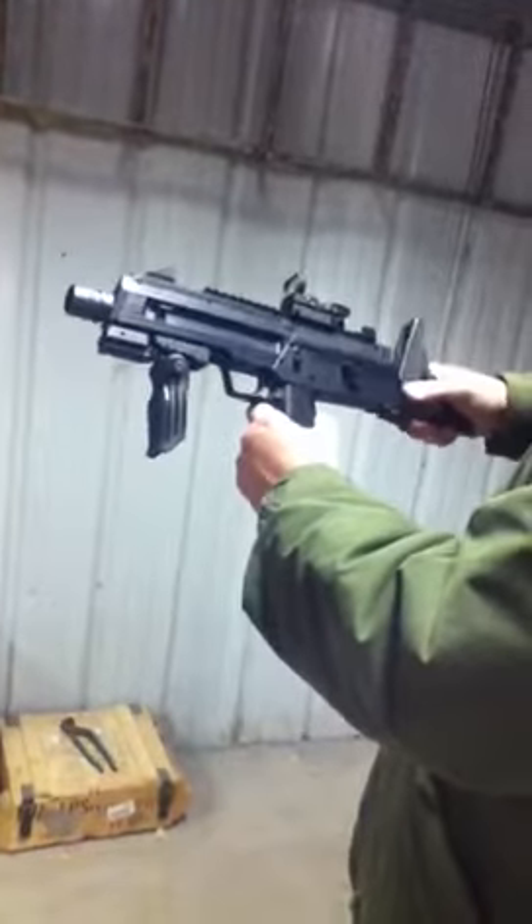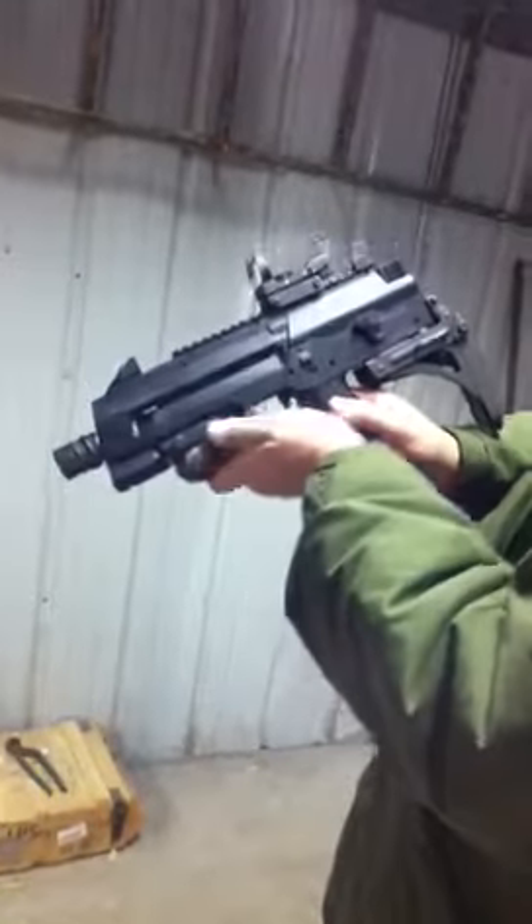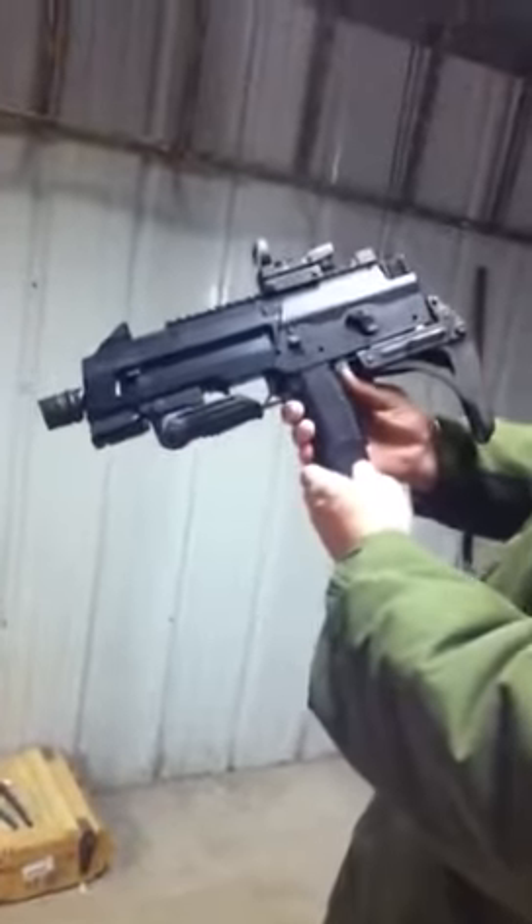Very nice, super fun BB gun to shoot. Highly recommended.